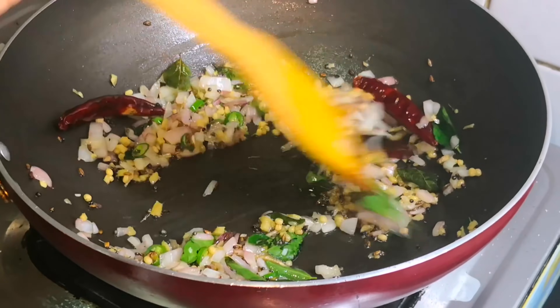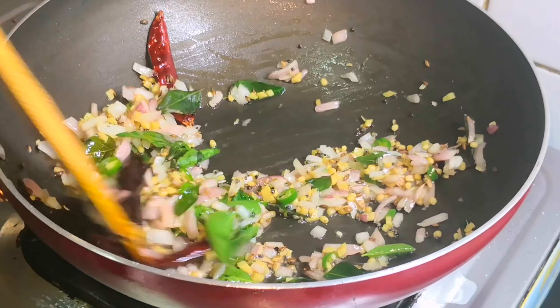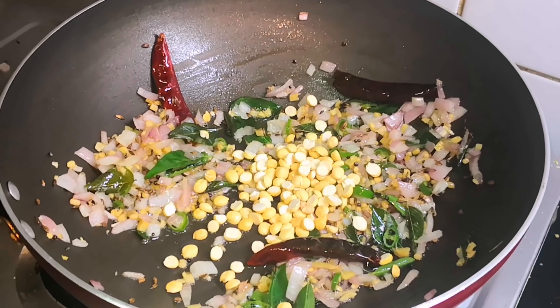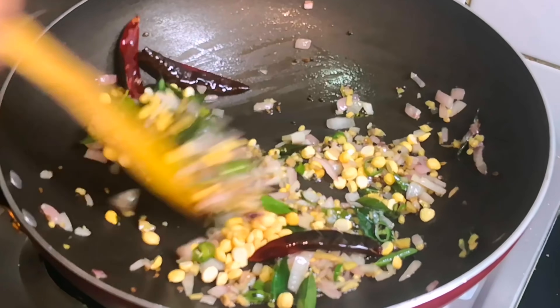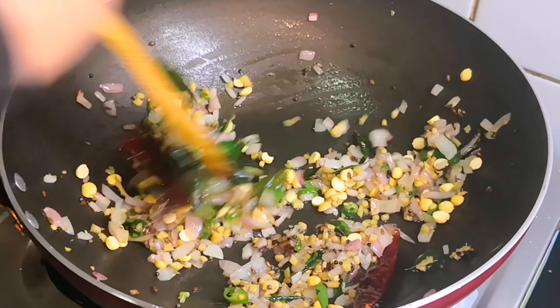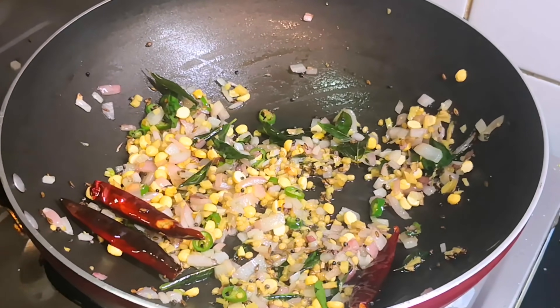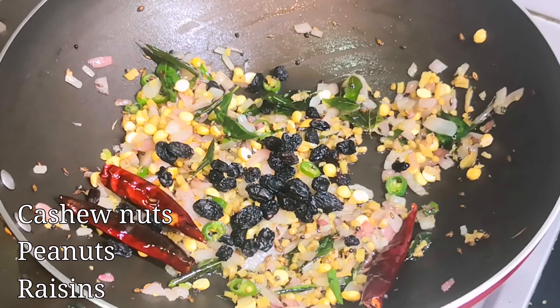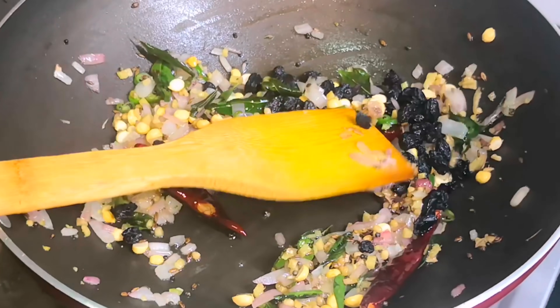We will add 1 tbsp of the netzo, 2 tbsp of the mixture, 2 tbsp of netzo, and 1 tbsp of black.